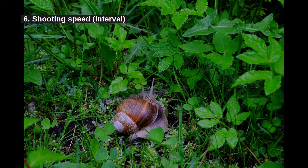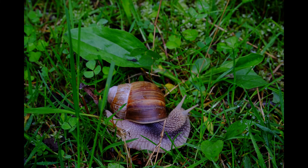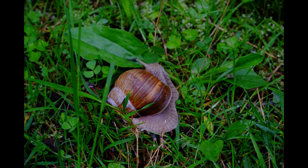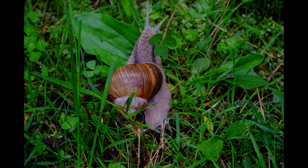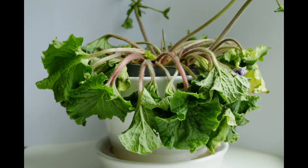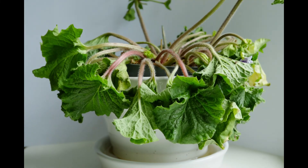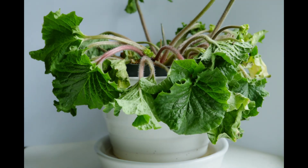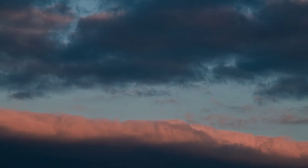Point 6: shooting speed. Usually you can choose between 1 second and several minutes or hours. This will largely determine the playback speed, the other determinant being the frame rate of your final video. Just test to see what works best. Clouds are typically fast enough so you can use a 1 or 2 second interval. If you want to see a wilted plant come back to life, you may need half a minute. If you are capturing house construction, use hours between shots. An important consideration is the writing speed of your memory card — if you have a slow card, a 1-second interval may not be possible, as the camera may not be able to write the files fast enough.